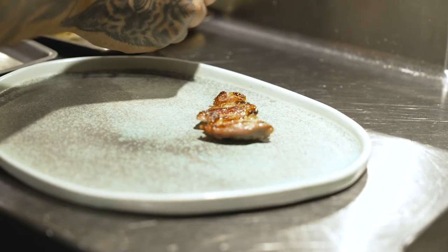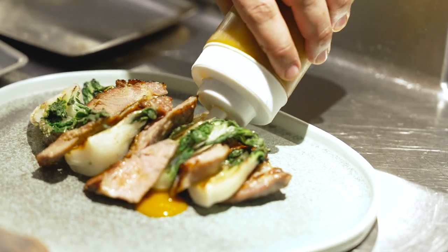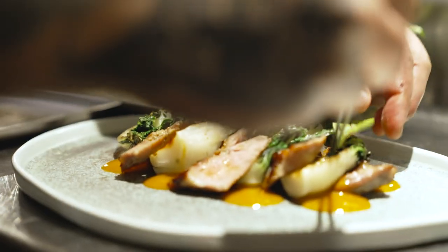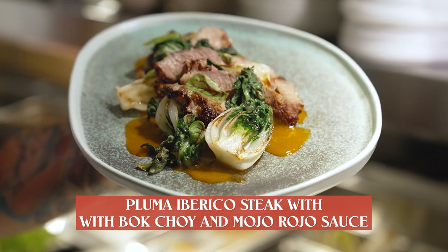So this is how we do it here. The Pluma is very powerful, so just a small amount of Pluma goes a long way. And that's Pluma Iberica with mojo rojo. Thank you so much.